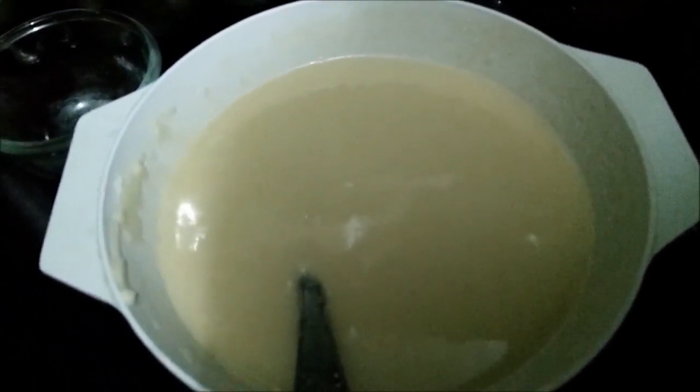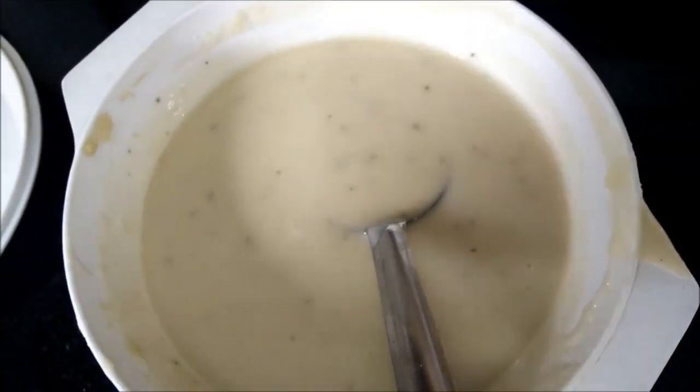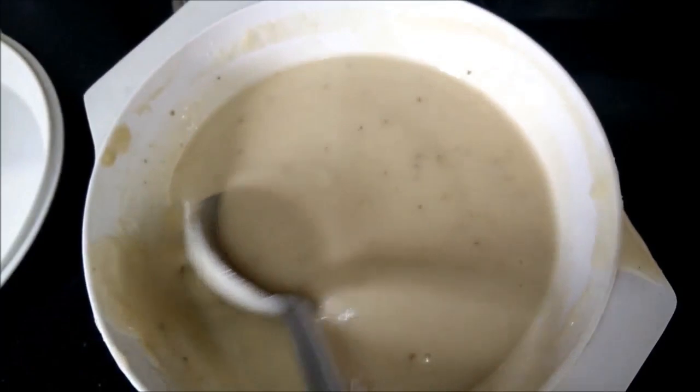You need to keep this mixture for at least 8 hours or overnight. Our batter for the malpua is now ready.